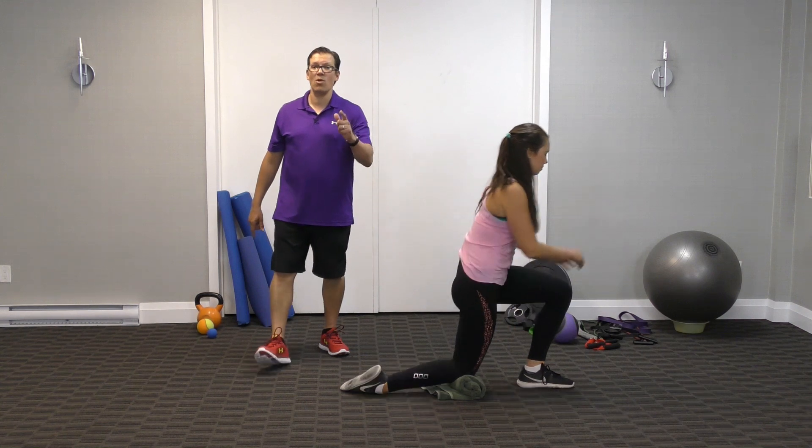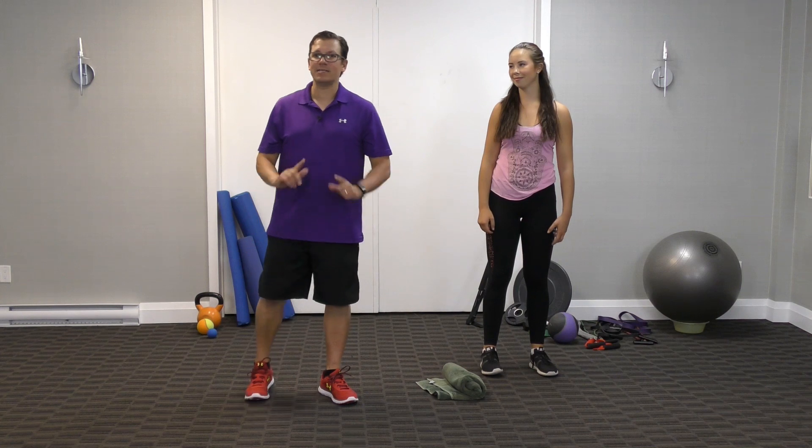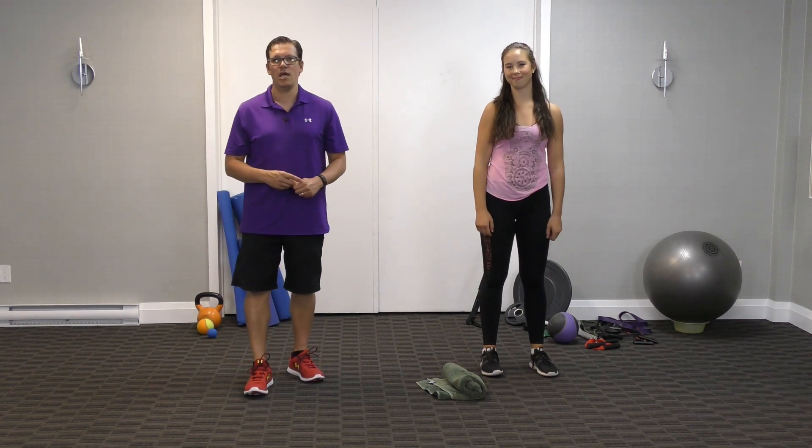For the 90/90 hip flexor stretch: one set, two repetitions alternating back and forth, 20-second hold, light intensity.